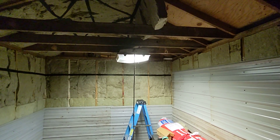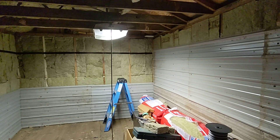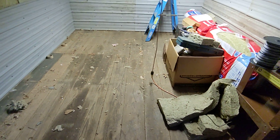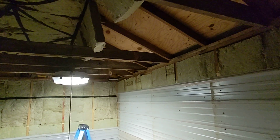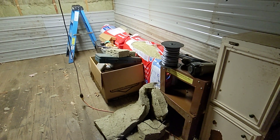Maybe tomorrow I'll get more done. It's supposed to rain all day tomorrow — literally all day. So I think I'll spend some time in here. I've got enough room on the floor to cut up some bats and stick them on up there. I've just got to move all this crap over to the other side and we'll be good to go.